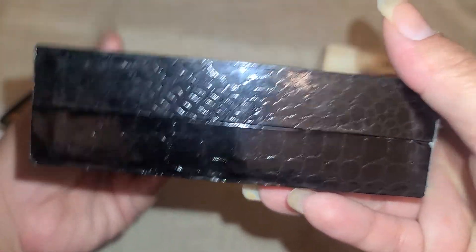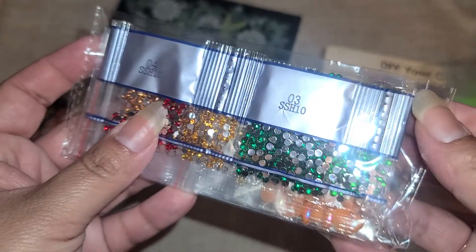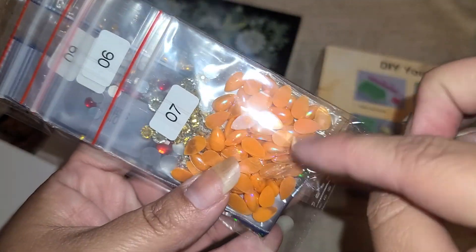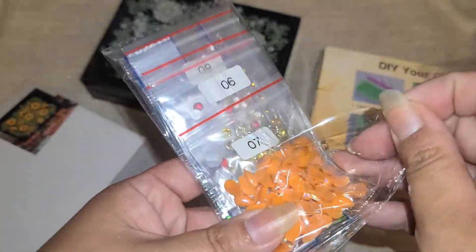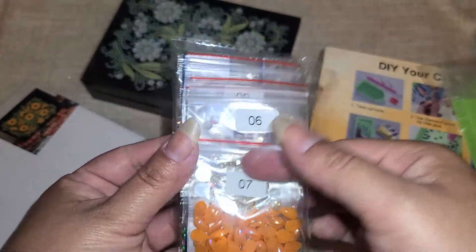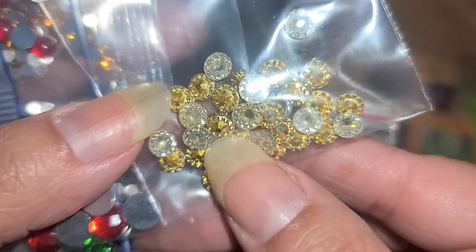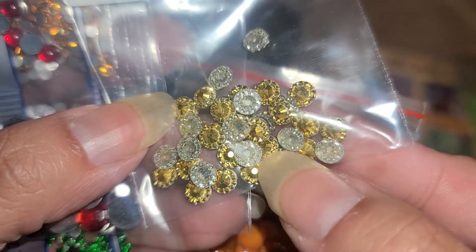There's this box right here, and the outside kind of has like an animal skin print to it — really pretty. And then here are our rhinestones. Look at those big ones! There are some orange ones and then look at these gold ones — they are really, really pretty. Love those.